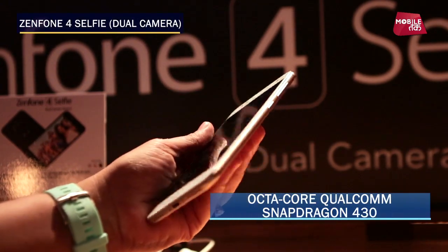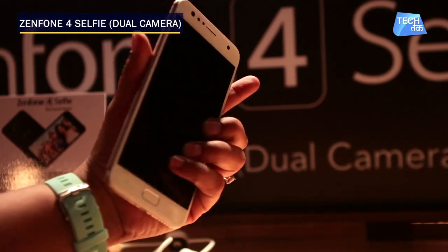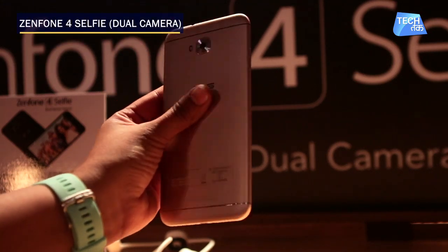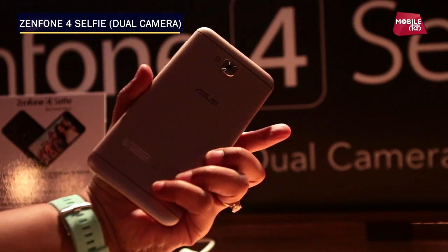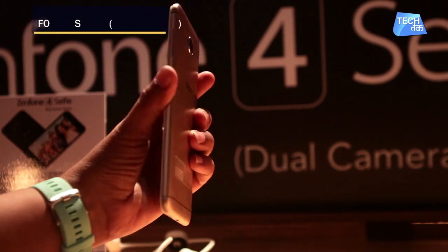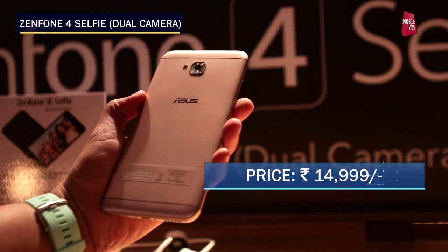It works on an Octa-Core Qualcomm Snapdragon 430 processor. It comes in three colors: gold, a light pink, and black. That is the Zenfone 4 Selfie Dual Camera version for you.